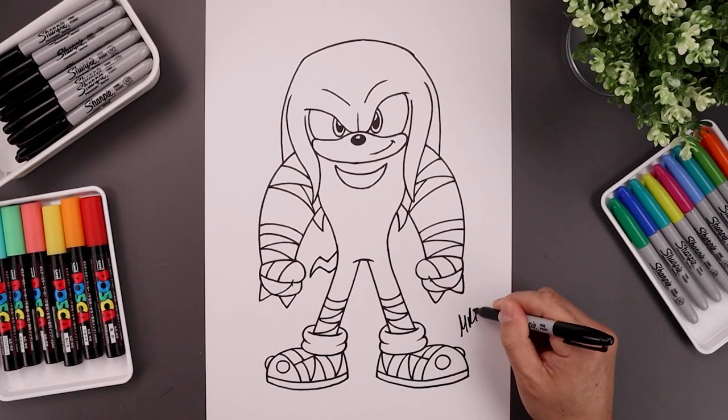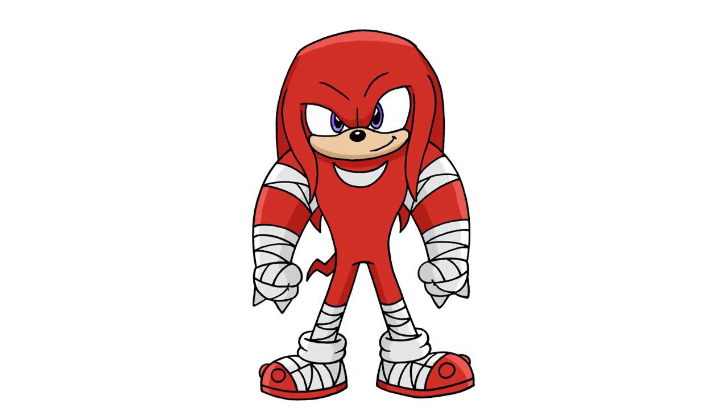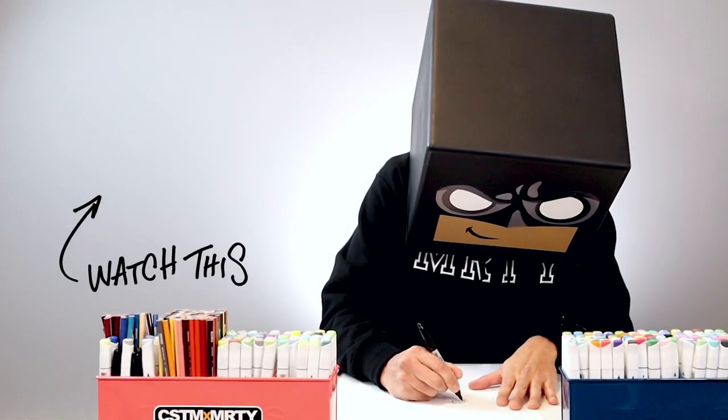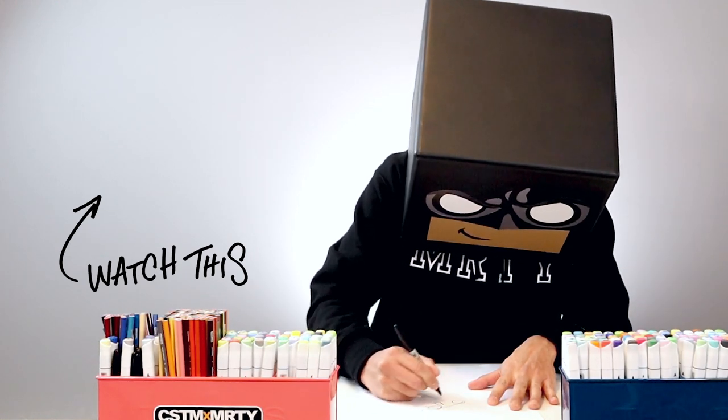And then we'll finish off by signing our art and adding a splash of color. And that's pretty much it — there's a drawing of Knuckles from Sonic Boom. If you enjoyed today's tutorial then please give this video a like and share it with all your friends. And if you want to keep drawing with me then click on this video right over here. I'll see you again soon.